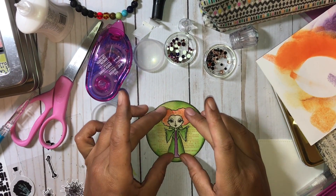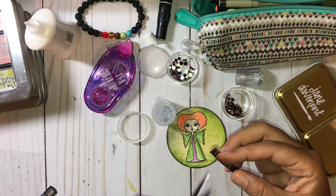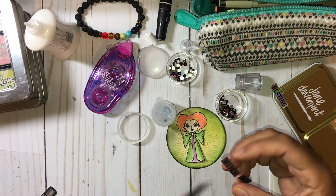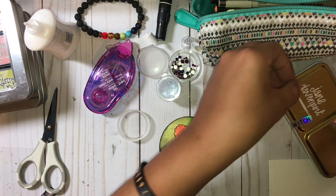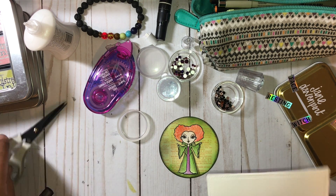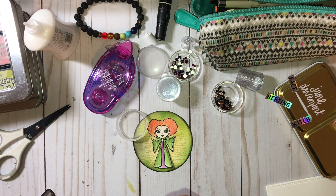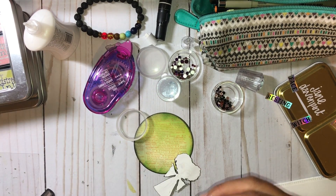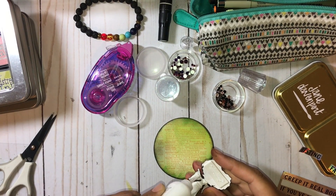For Winifred Sanderson — she's the head witch, obviously — I automatically think of her spell book. So her backdrop is going to be like a text font background. I'm also color coordinating with their dresses: Winifred is definitely the green background and Sarah was the purplish background. That's basically my idea for Winifred — her book background.